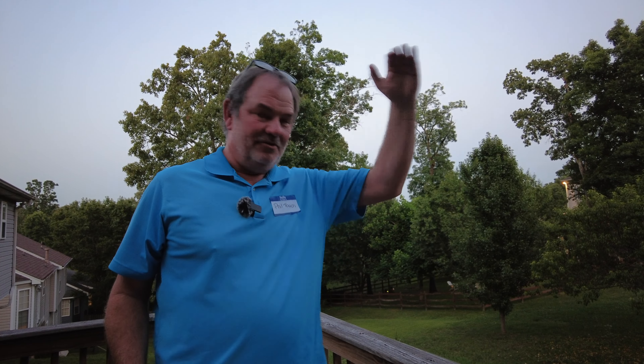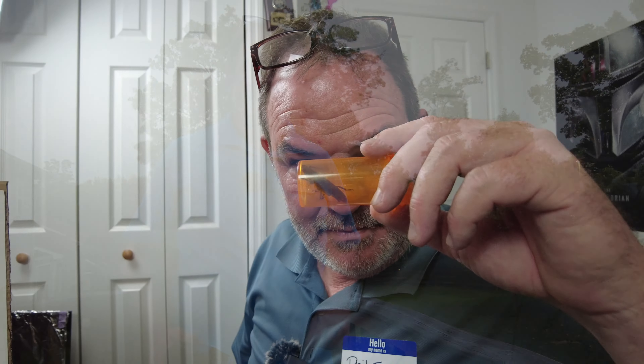He flew twice in the studio — both times towards the studio lights. The first time was really hard because he landed way back behind this huge speaker, and the second time he landed on top of the lens cabinet. I took him outside and before Heather could get the camera on him he flew away. Anyway, we still weren't sure what it was at first — Heather thought it was a june bug — but we may have already told you what we decided he is in the video.